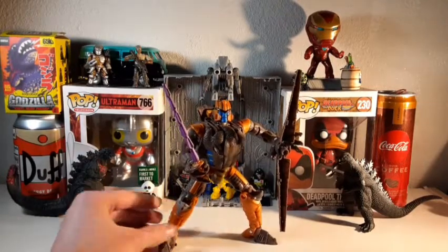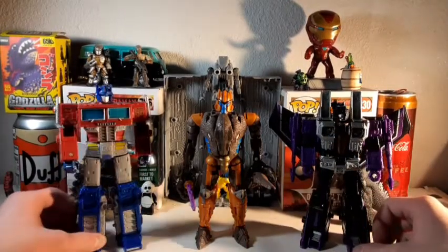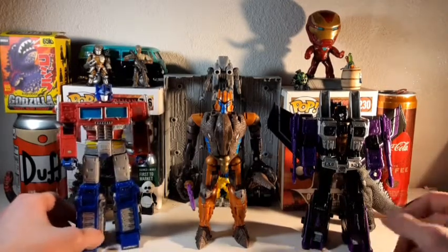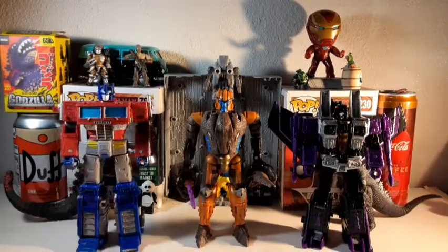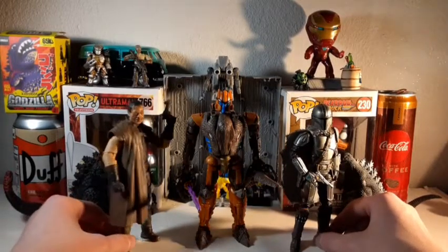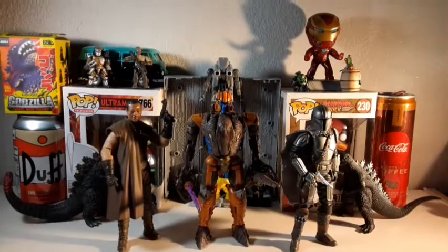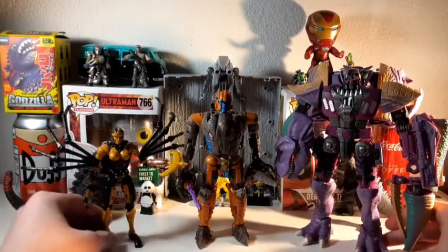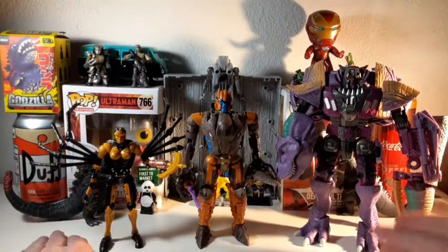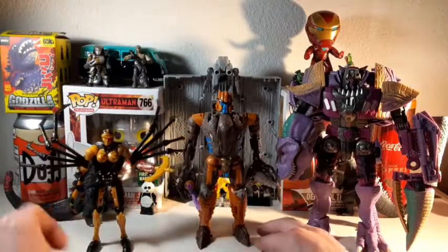Here he is next to figures I think most people would have by this point — it's the Earthrise Seeker mold, specifically Skywarp, and the Earthrise Optimus Prime. And here he is next to some Star Wars figures — we have the Greef Karga and the Beskar Mando. Then here he is next to the Predacons we have in Kingdom so far. We have Black Arachnia and, of course, Megatron. And he looks really good with Megs — he just fits in so well with all the Beast Wars characters. It's insane.